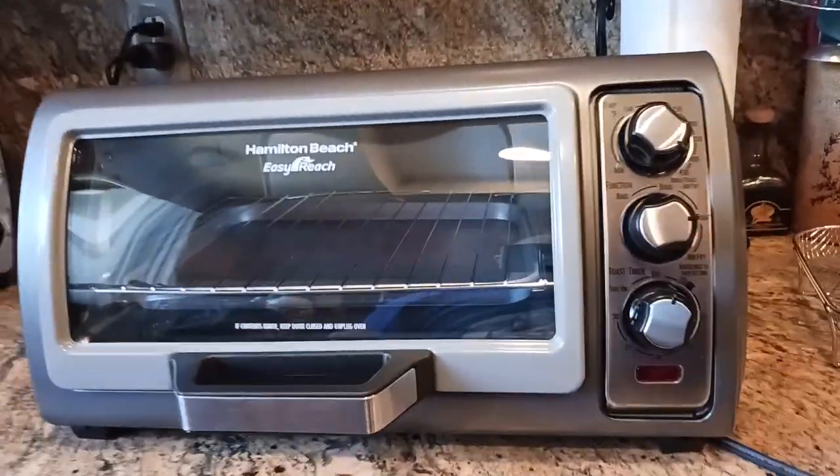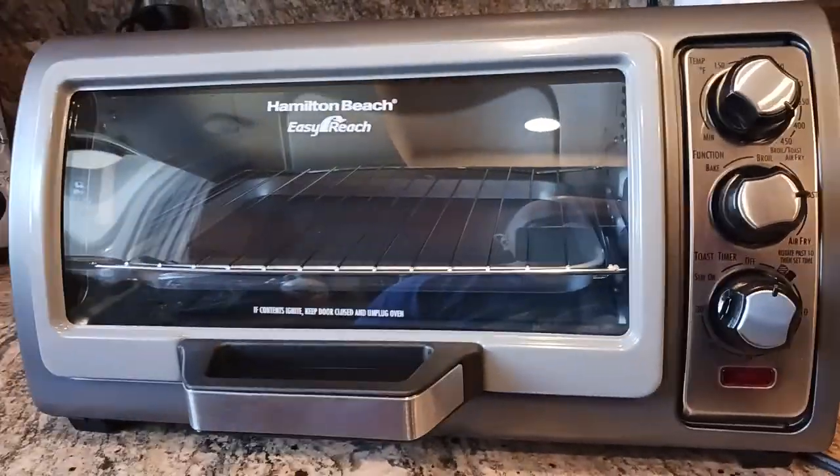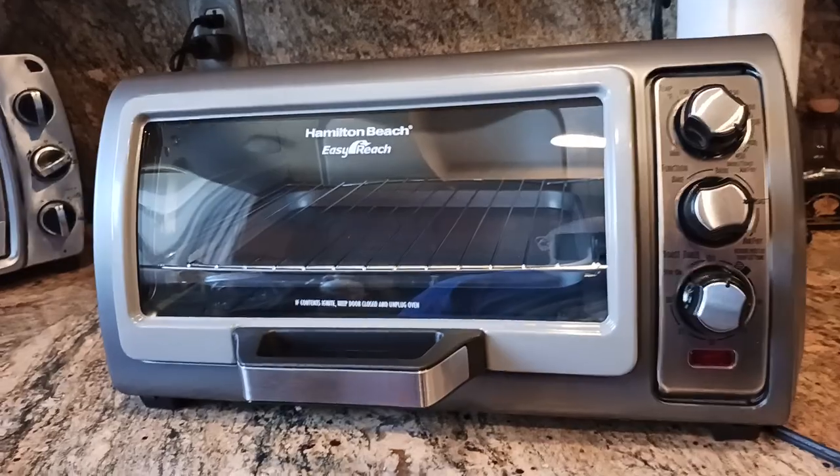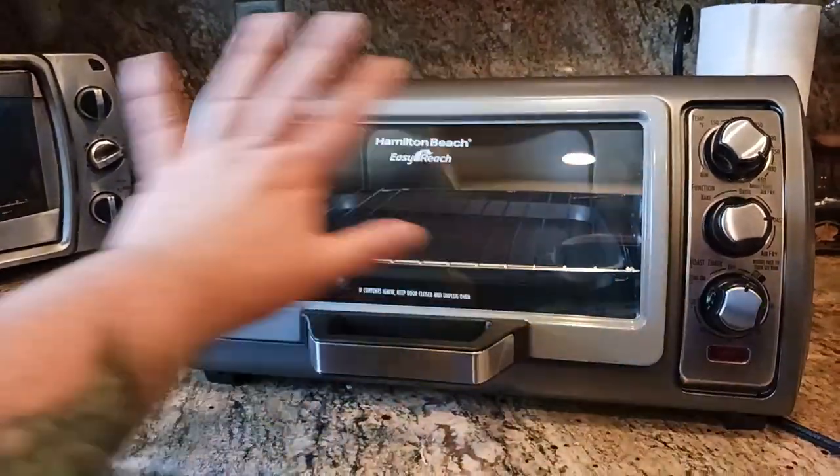Just a quick, short video before the next two. There are two more videos after this — one is about 10 or 11 minutes, and the one after that is about 26 minutes — a huge, long video going into great detail.